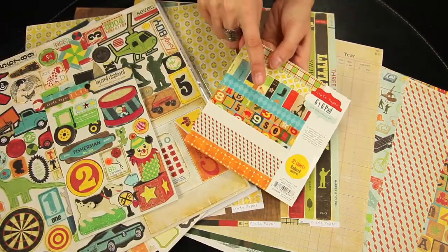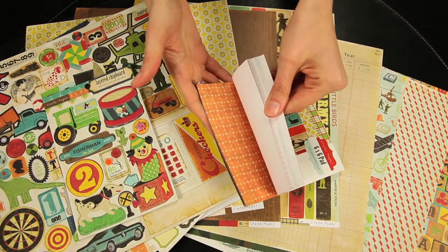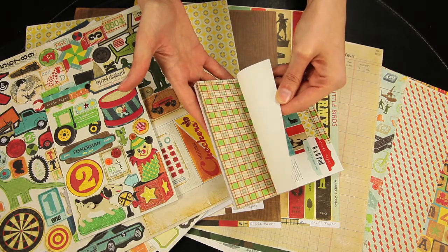And this is the 6x6 paper pad, and you get 32 total sheets. This paper pad is great for matting your photos or creating cards.